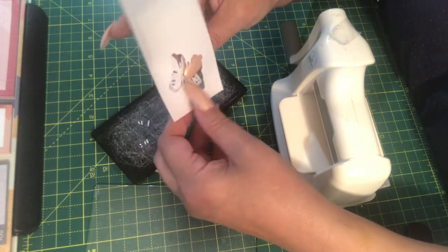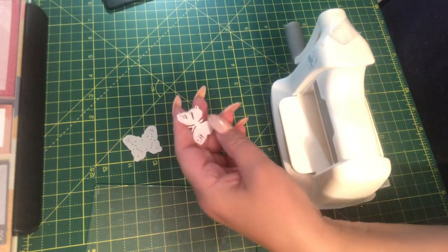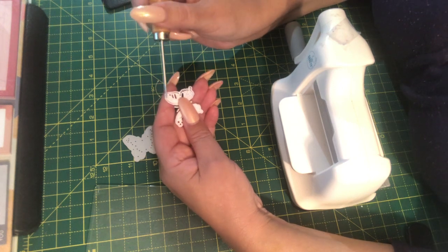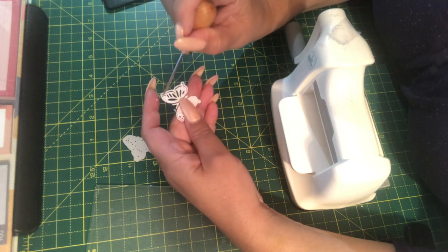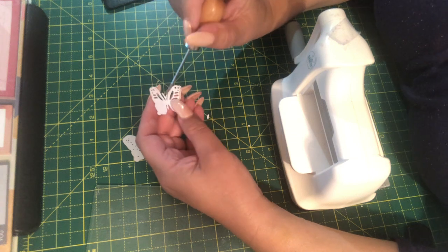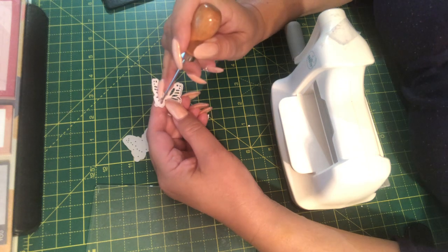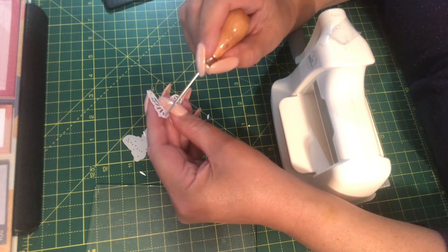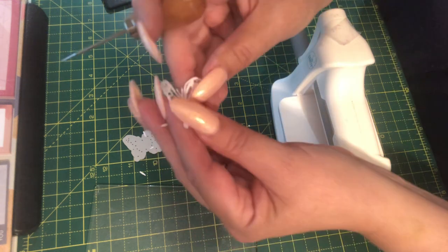Okay, hang on — didn't quite cut there. Let me just poke this out. It's one of the ones where you've got a separate rim around the edge of the wings so you can fold up and make it a bit more three-dimensional. It's a cute little butterfly.